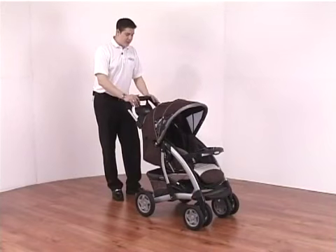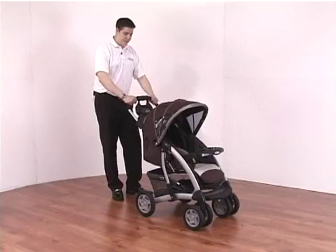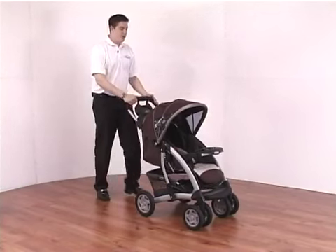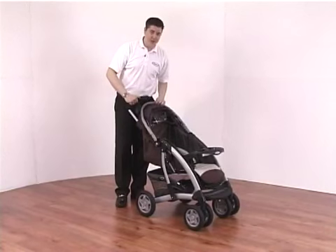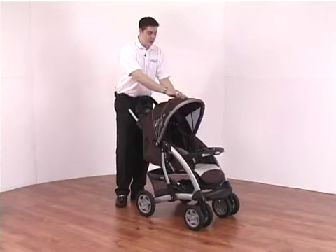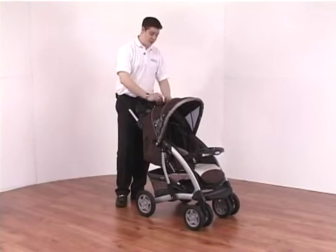The Quattro Tour Deluxe TSB pushchair has a very ergonomically designed handle with a soft grip, set at the correct angle so you're comfortable 100% of the time. You have a fully adjustable hood that locks into numerous different positions from forward all the way to the rear, and a small window on top that can be opened up and rolled back for ventilation for the child inside.